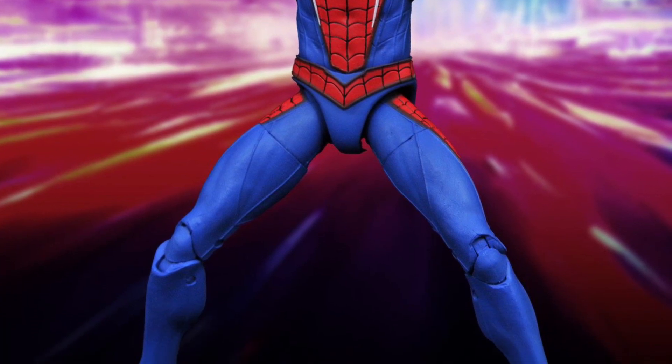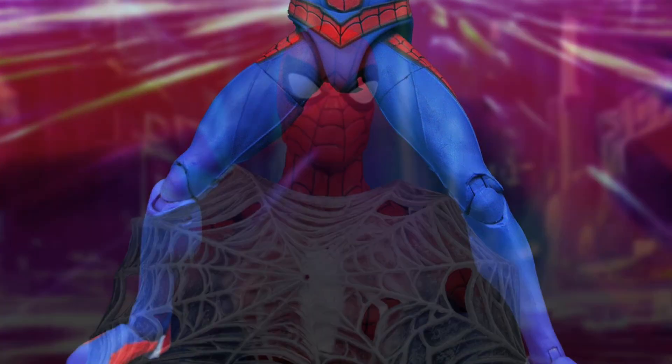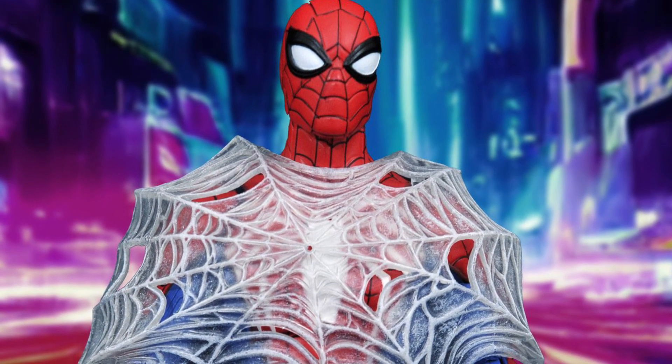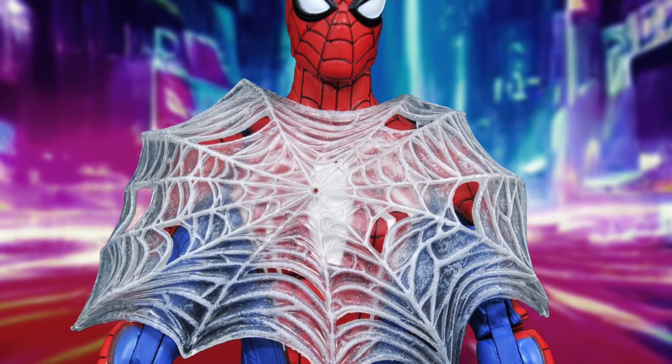I would change the little bit of posing in terms of the legs there, just to kind of go a little bit more forward, but it looks like you can have some fun poses with this one. It comes with a web there — cool. I like the face sculpt as well, sharp looking figure.